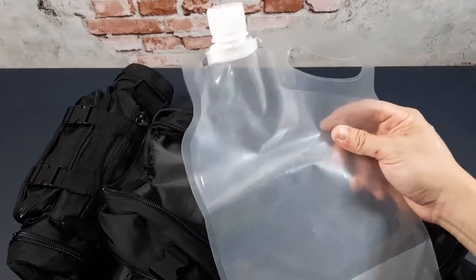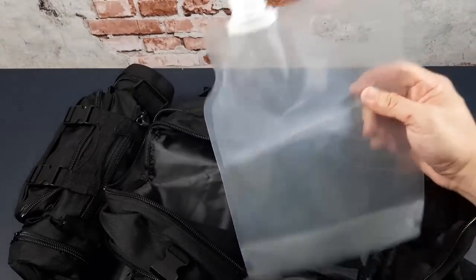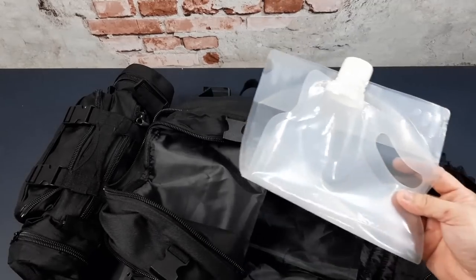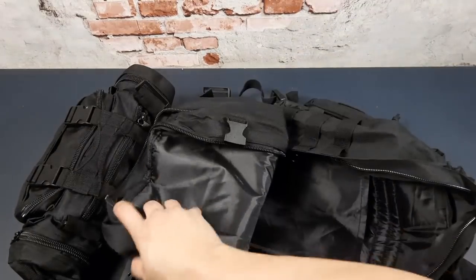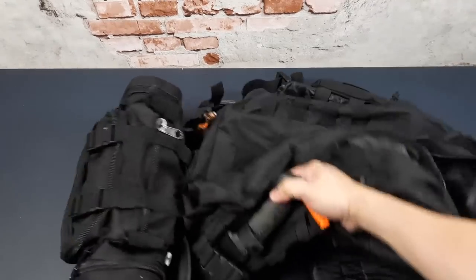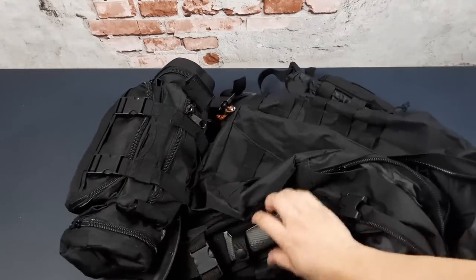Finally I've got a two-liter water bag for collecting water in a survival situation. That covers everything in the main compartments.